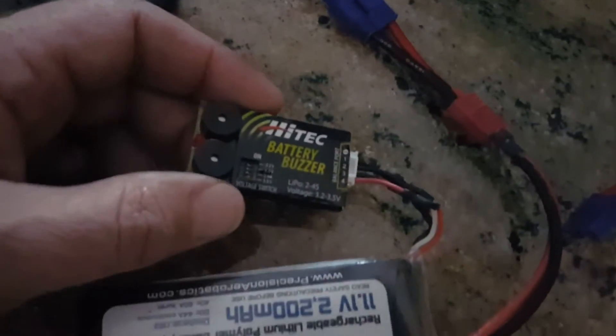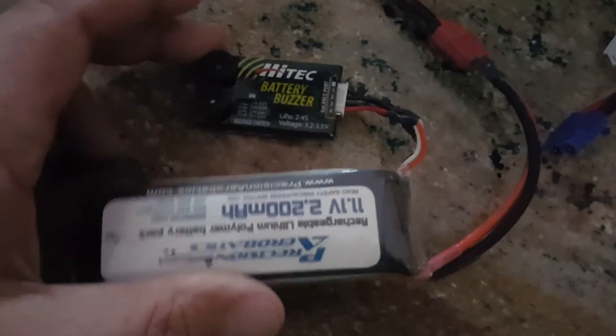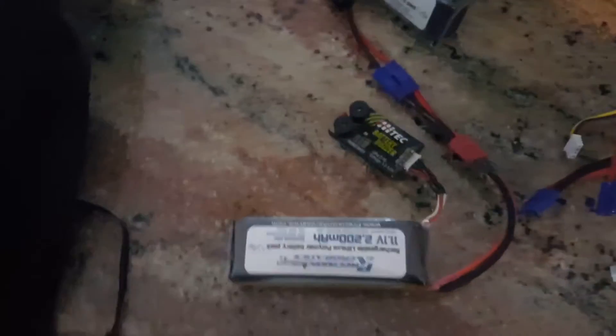I threw a battery alarm — a 'beaver' — on there, which you definitely need so you don't run your LiPo down too low. It works out really nicely. You throw the whole thing in the back pocket, which can fit up to six batteries, but the only problem is they'll jab you in the back when you get in your car, so one or two batteries is really the practical limit.